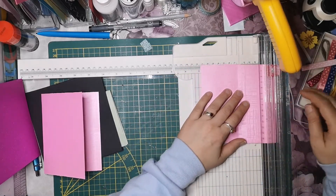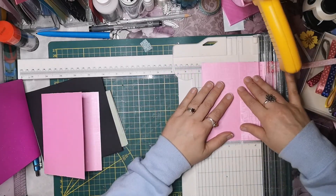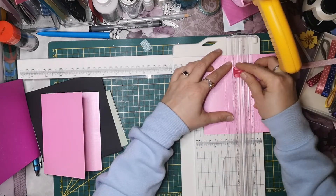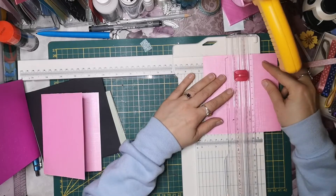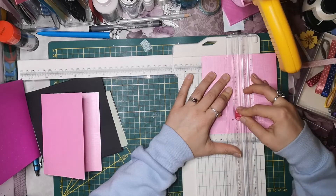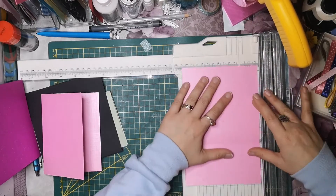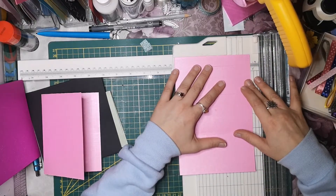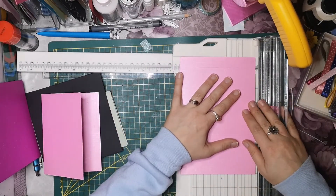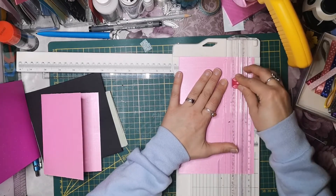Und auf genau dieser Kante, also genau hier quasi, wenn wir das so rum bei 7cm einlegen, schneiden wir genau diese 8cm - jetzt ist das weggerutscht. Schneiden wir auch diese 8cm. Und jetzt schneiden wir bei 3cm - lege ich sie jetzt an, dass oben und unten 3cm Platz sind. Und schneiden das Fensterchen aus.